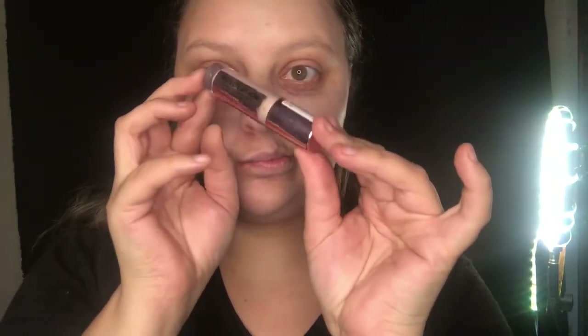Grabbing my Makeup Revolution Conceal and Define Concealer, I'm going to be applying this to the inner corner and just the outer corner of my eye — this technique actually makes your eyes look more lifted and less aged. Using that same concealer, I'm going to be tapping it onto my eyelids as an eyeshadow primer. The best thing I've ever learned was to tap it on and let it get tacky; it works like a charm.